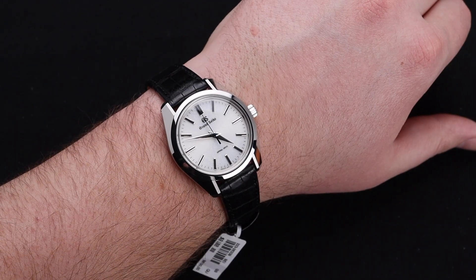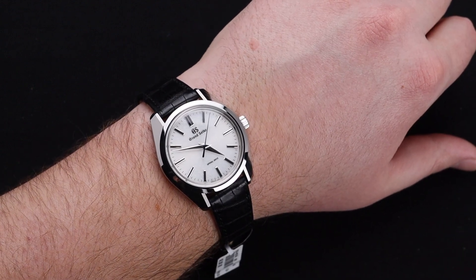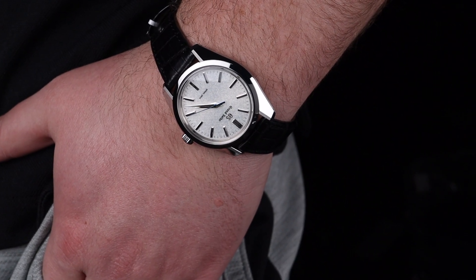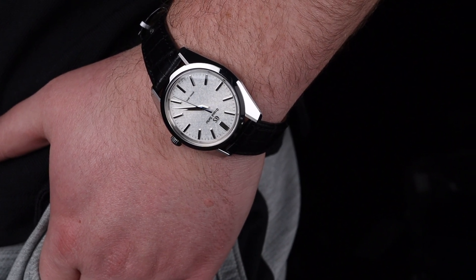Just like the others in the 44GS case, this is a true joy to wear. The case is relatively slim, it's very comfortable on the wrist, and has a short enough lug-to-lug distance that if you have a smaller wrist than my own — which is 8 inches — you're able to wear this watch with no issues. In my opinion, it perfectly tiptoes the line between classic and modern, especially on the wrist.